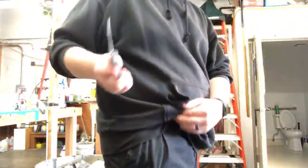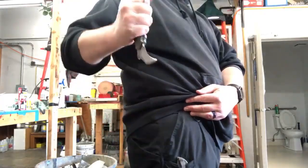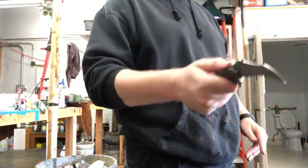And if anybody's upset because I'm badmouthing an Emerson, then you're on the wrong channel - I'm sorry, I hate Emersons. Let's look at deployment. This knife: put it in your pocket, grab your ring and it's out. But if I happen to have it in my hand and I need to open it, I don't have to mess around.